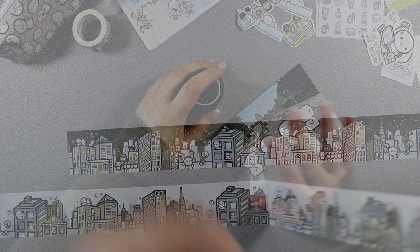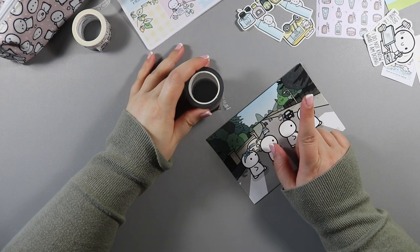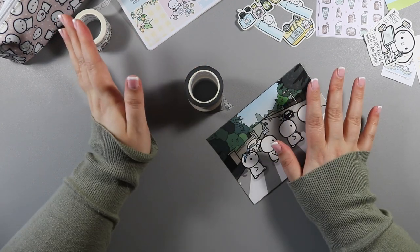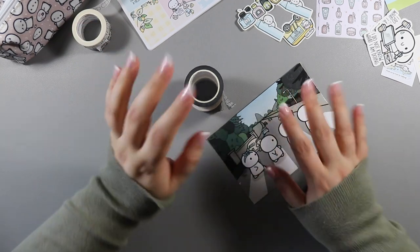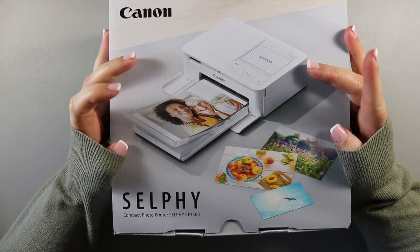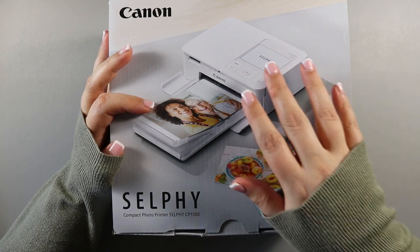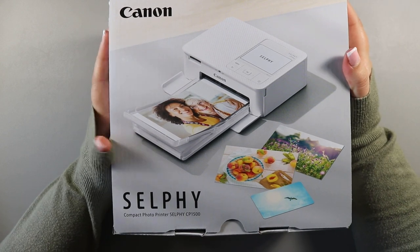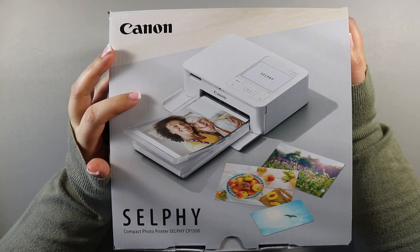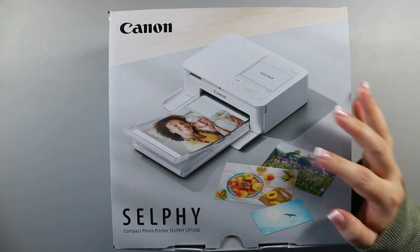That's everything sticker-wise. Now I have something really exciting to unbox — I finally got myself a Canon Selphy and I am so excited. I've been dying to open it but left it until we could unbox it together. I have an HP printer and I use online-enabled sticker paper and I love it. However, whenever I print on one of the sheets I try to fill the whole sheet because otherwise you're wasting a page. It would be nice to have the option to print smaller photos without printing a full page, so let's open it up.